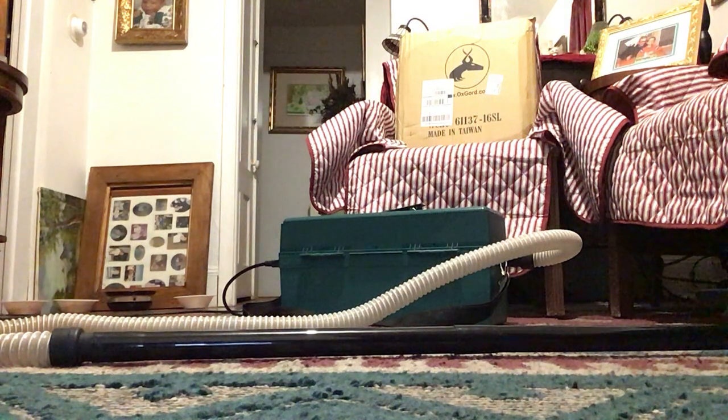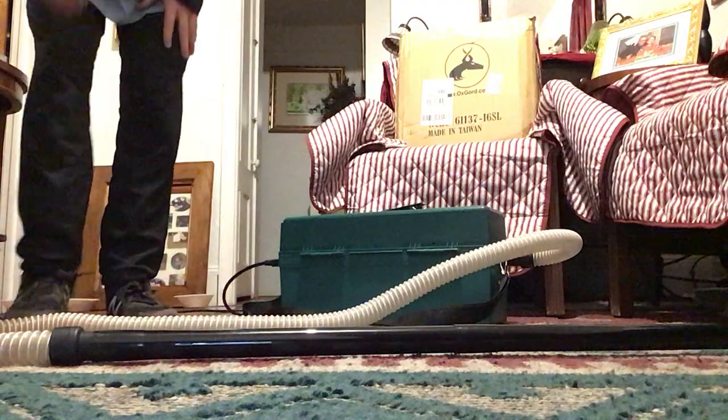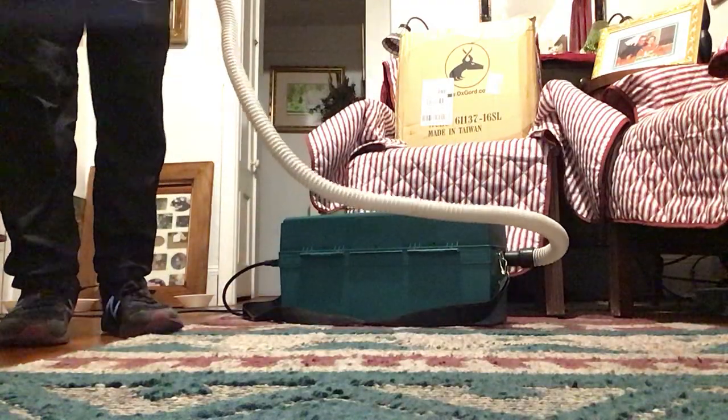All right, so today we have the Omega Supreme Plus. I just realized I did not do a video of this vacuum being tested on the rug here. So that's what this video is going to be about.